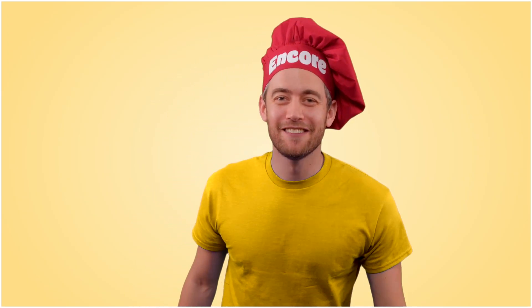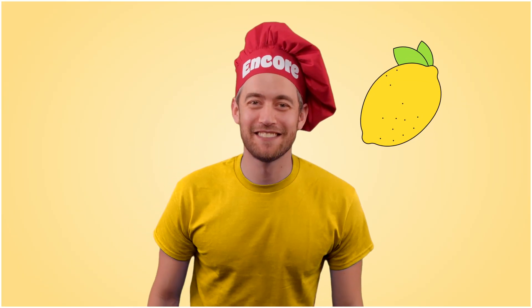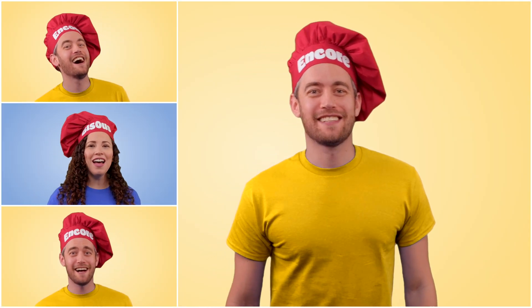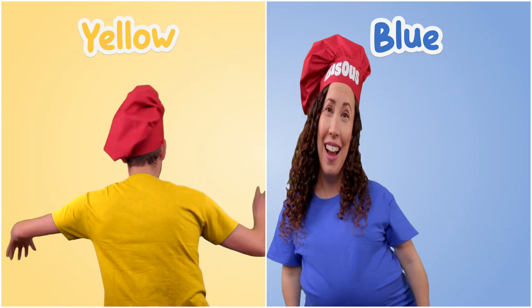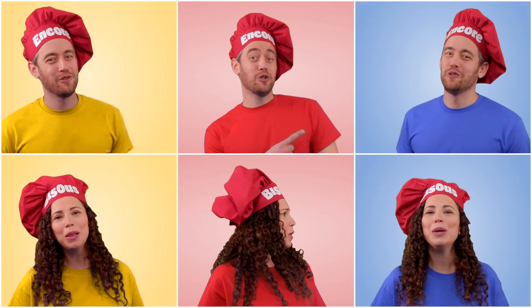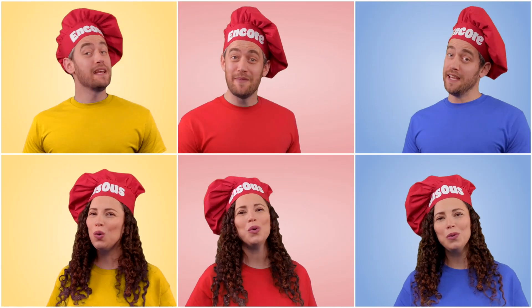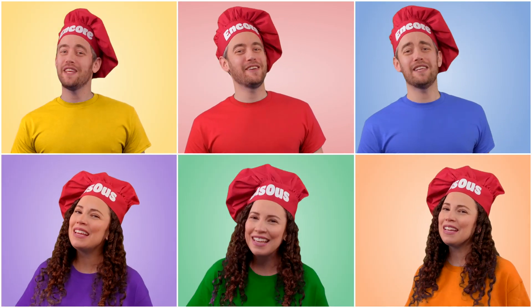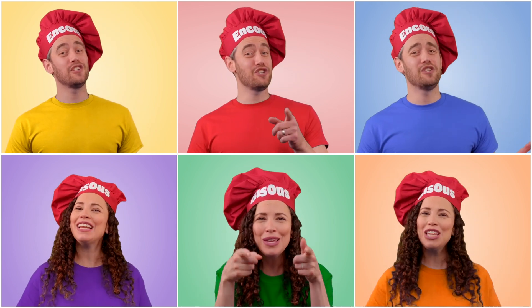We mixed yellow and red, we mixed red and blue — there's one more mix that we should do. Hello yellow, the color of lemons. Hello blue, the color of blueberries. When you mix yellow and blue, what color will come through? Yellow and blue make green. Red, yellow, and blue — mixed together for something new. Primary colors for me and you.